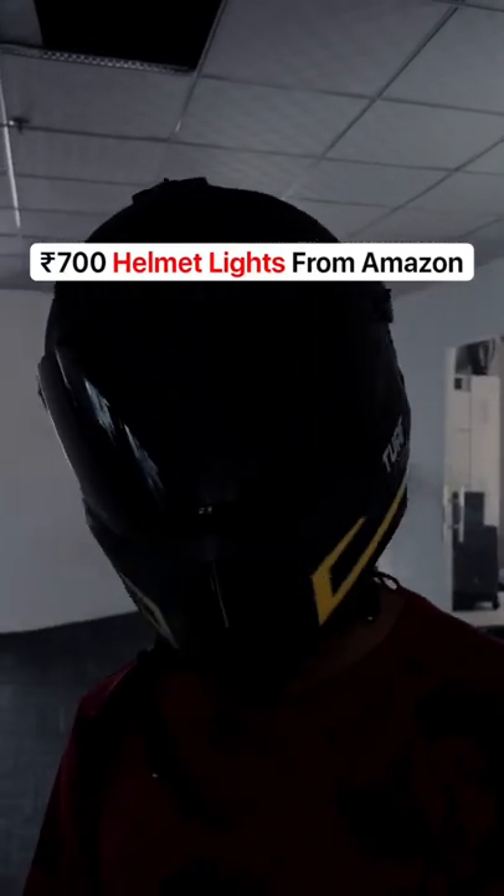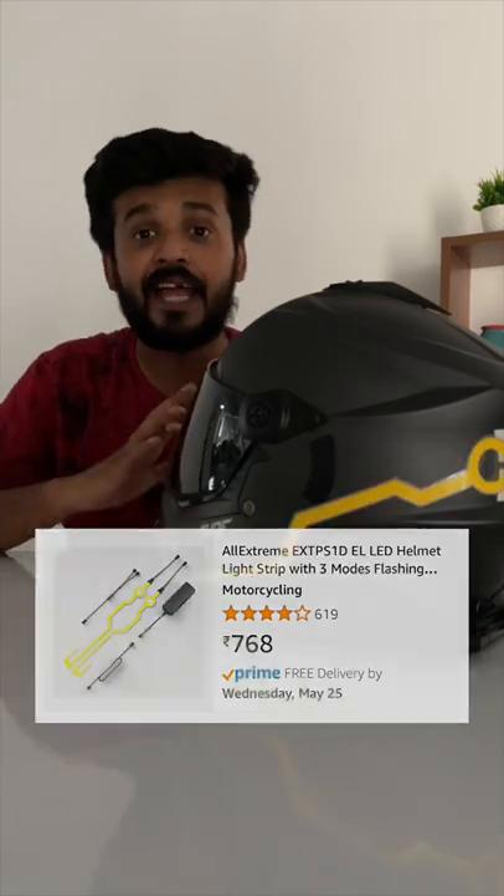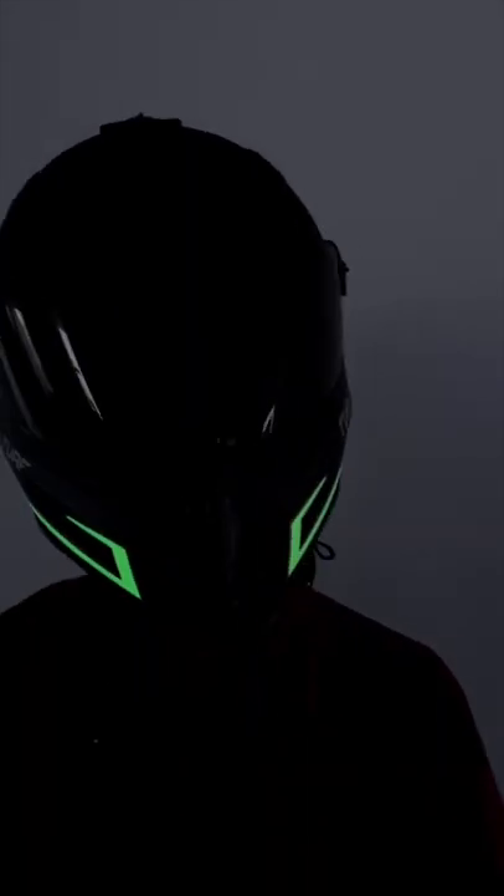We got some cool helmet lights from Amazon. These are helmet light strips I got from Amazon for like 700 rupees and I absolutely love them. To be honest, I am a car guy, but man, these just look stunning. It changes the entire look of a helmet.